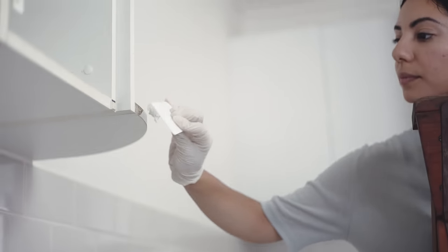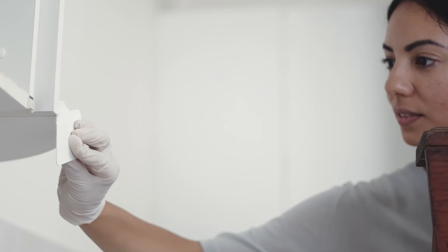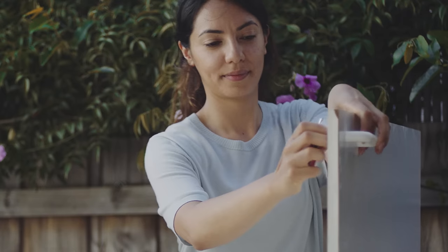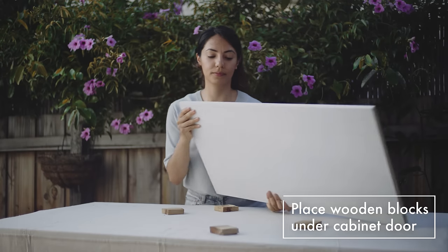Sally's SPAC Filler Rapid is pre-mixed, filling cracks and holes in a single application. Let's head over to the work table. Wooden blocks — good idea.